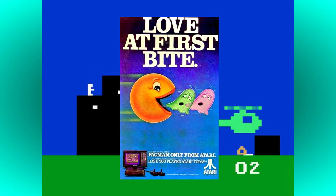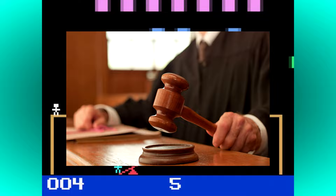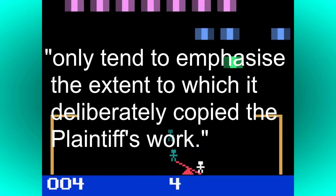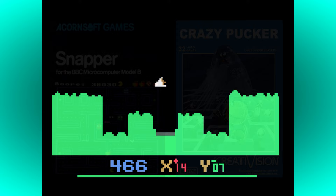Atari initially failed to convince the US District Court to halt the sale of the game, but ultimately won its case on appeal. In 1982, the court ruled that Philips had copied Pac-Man and made alterations that only tended to emphasise the extent to which it deliberately copied the plaintiff's work. The ruling was one of the first to establish how copyright law would apply to the look and feel of computer software, and would lead to many similar lawsuits in the future, including several others revolving around the infringement of Pac-Man.